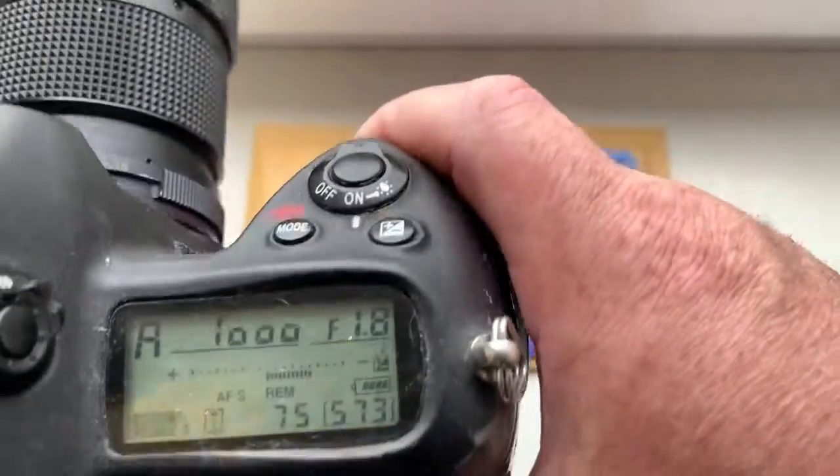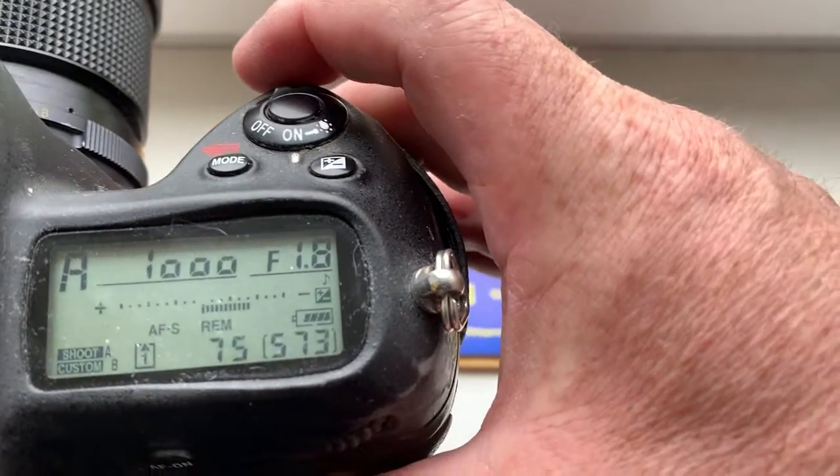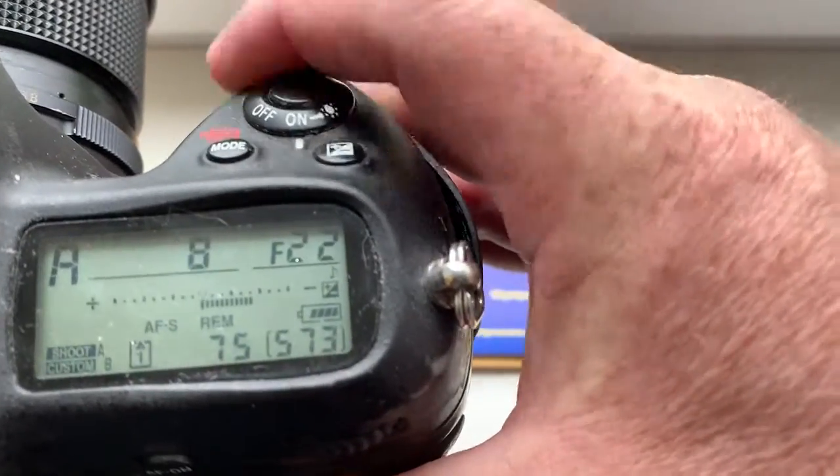Look, I pre-programmed focal length 135 millimeter and the aperture range from 1.8 to 22.